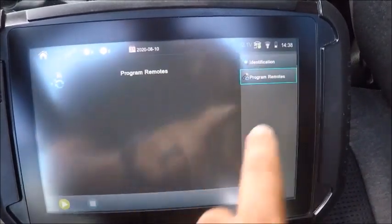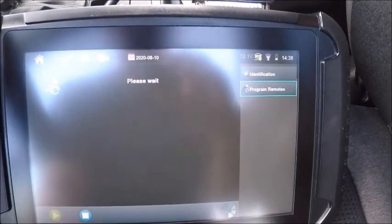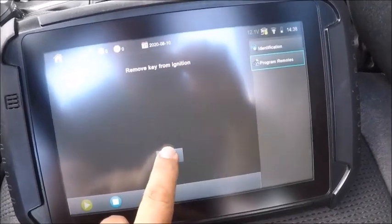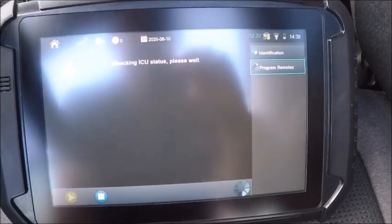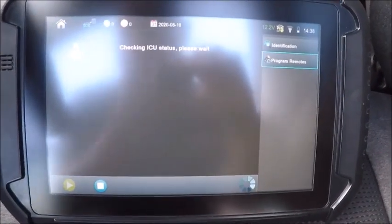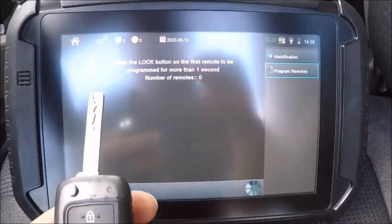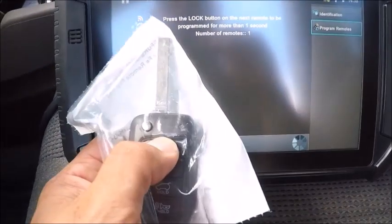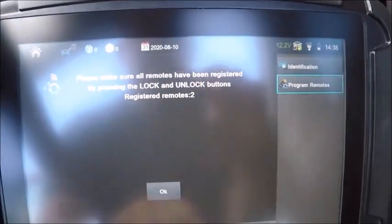Ignition's on. All right, program remotes — yes. Move key from the ignition. Okay, we're going to hold the lock button down. That's that one. We want to program another — yes. Just like that. All right, two registered remotes.